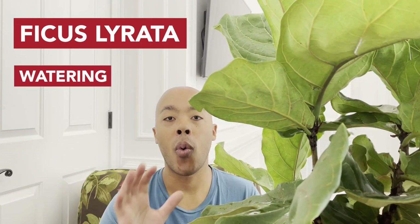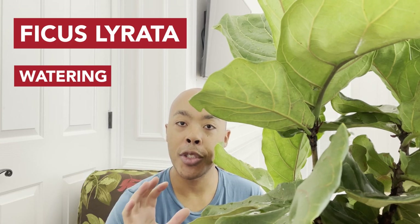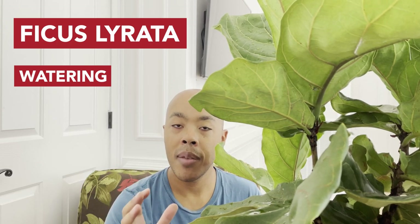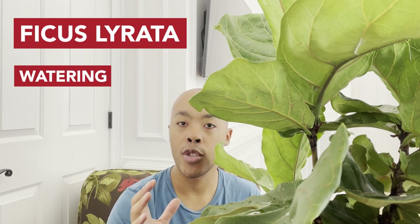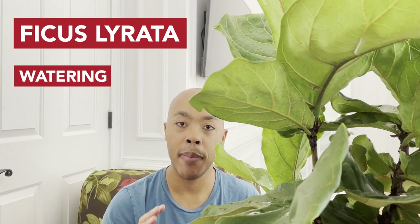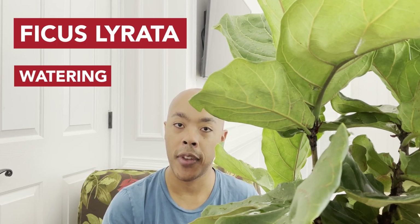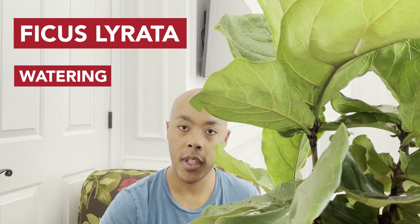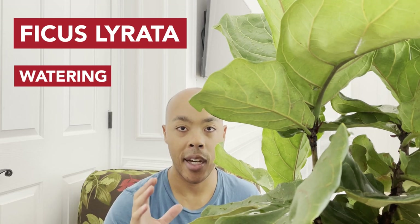Next, let's talk about watering. The fiddle leaf fig does enjoy water, but it does not like to be waterlogged. You need to make sure the first few inches of soil are dry before you water again. There are a couple of ways to check if it's time to water. The first method is to use your finger and stick it into the first few inches of soil to see whether it comes out damp or dry.